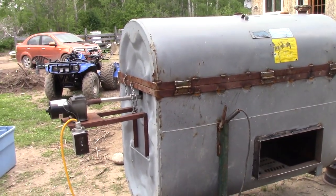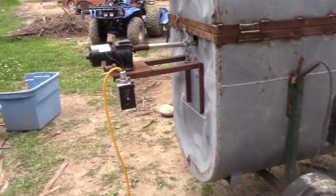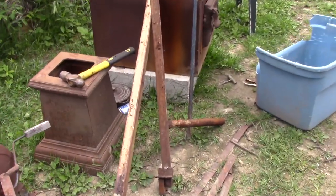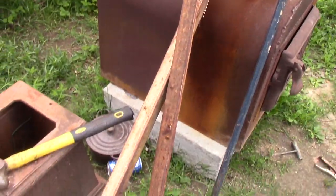The drum — everything has been all scrapped so far, including the grates. Even this angle — I'm going to clean this angle up here. All being built out of scrap. Love it.